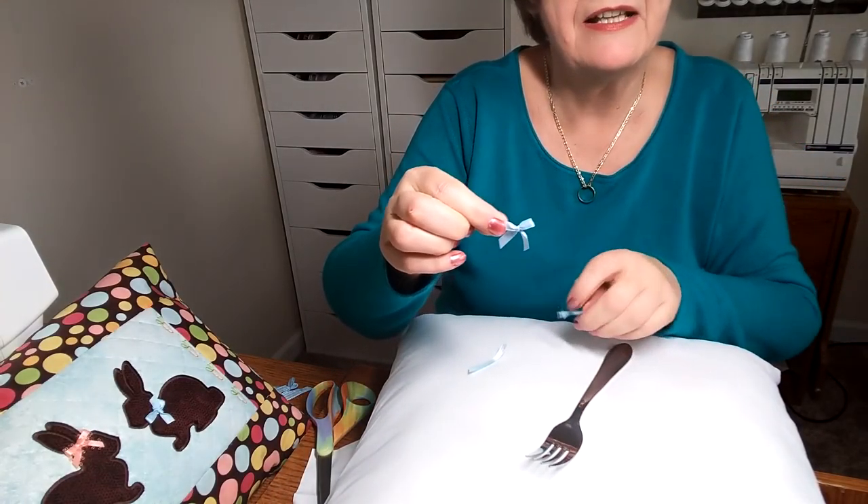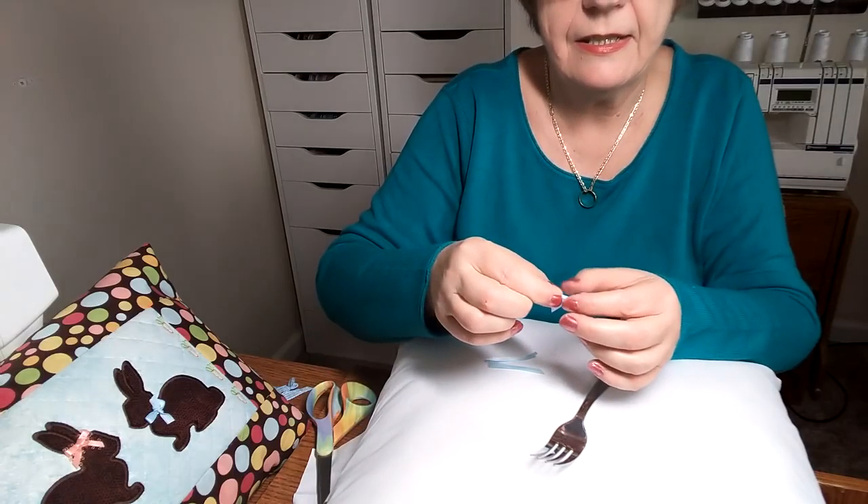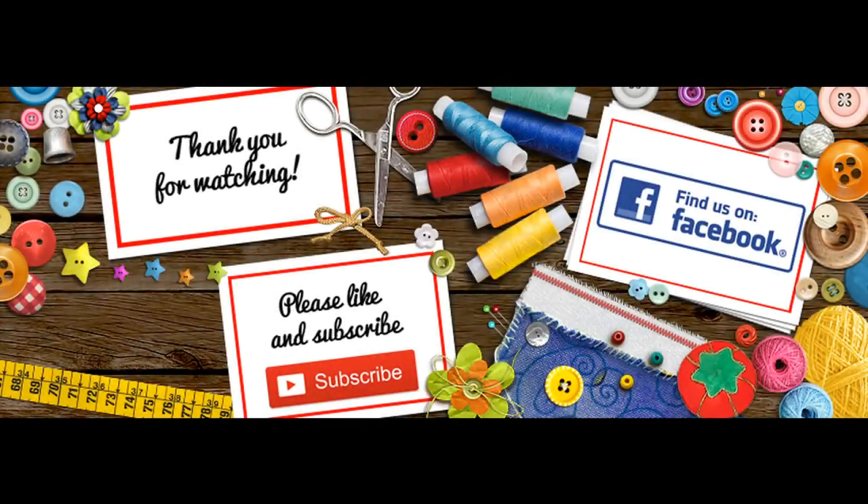Let me know if this was helpful, and I wish you all a lot of fun with your projects using these little bows. Thank you.